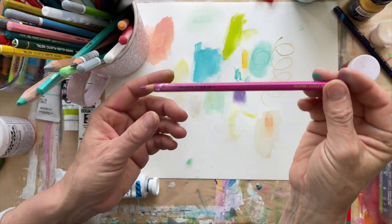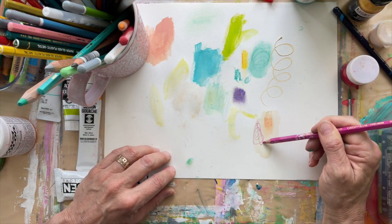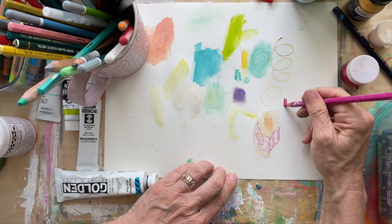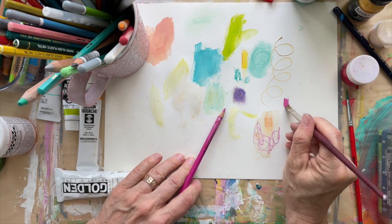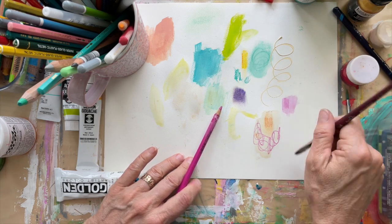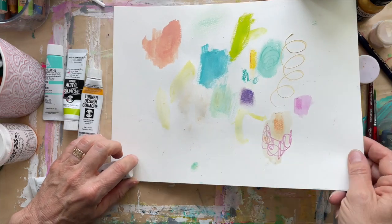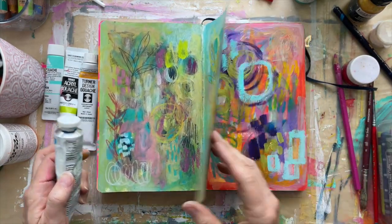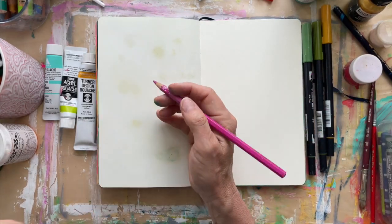Then there are these Caran d'Ache Supracolor Soft pencils — they're fun to use on wet paper, or dry and then take water to dissolve them. A really fun application is with leaves — let me show you various ways to make leaves in the sketchbook using these water-soluble things. Let's see what we can do.